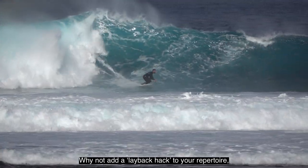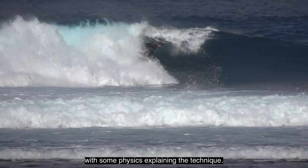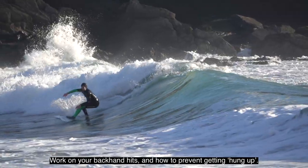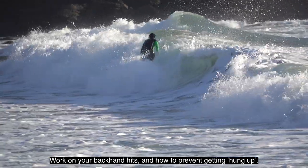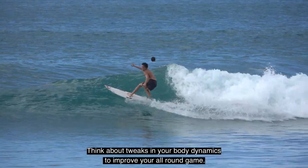Why not add a lay-back hack to your repertoire, with some physics explaining the technique? Surf faster with rail-to-rail surfing and combos. Work on your backhand hits and how to prevent getting hung up. Think about tweaks in your body dynamics to improve your all-round game.